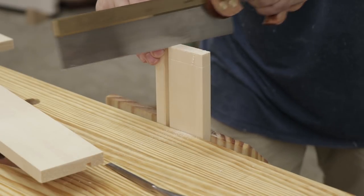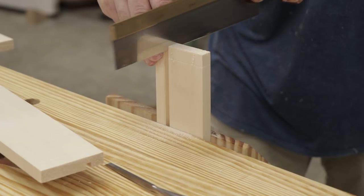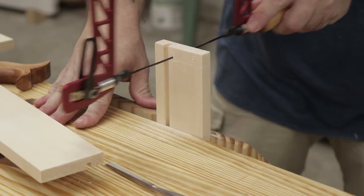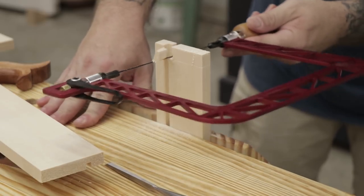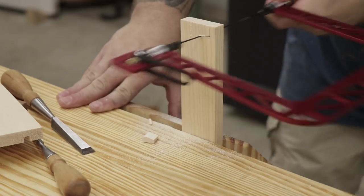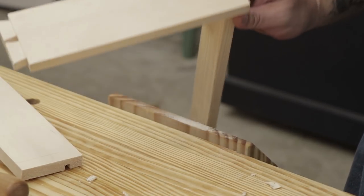Then I can mark out and cut the through dovetails that will hold the back of the drawer on. The backboard of the drawer is not as deep or as wide as the side boards, so I'll cut the tails and then cut a notch underneath the tail that goes down to the groove so I can slide the drawer bottom in later. I'll transfer the tail marks over to the pin board, cut down the pins, chop out the waste, and make sure I get a good tight fit.